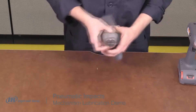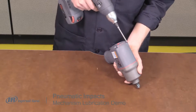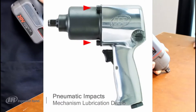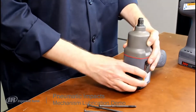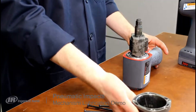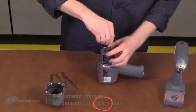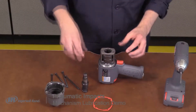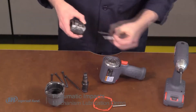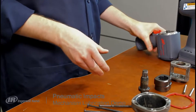The first step is to remove the hammer case bolts. On our composite housing impacts like this 2235, the bolts run through the housing from the rear of the tool, while on most of our metal housing impacts, the hammer case bolts are accessed from the front of the tool. Set the tool on its back and using one finger to hold the anvil in place, lift the hammer case off the tool. Make note of the gasket position and orientation. The anvil can be rotated and lifted out of the hammer frame. The hammers can be removed from the hammer frame by removing the hammer pins and sliding the hammers from the frame. Make note of the location and orientation of all these parts for reassembly.